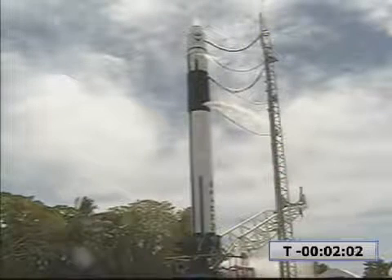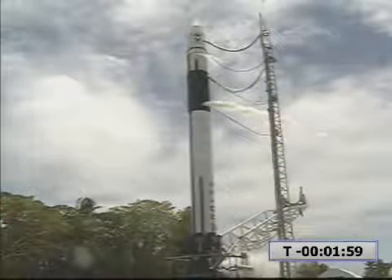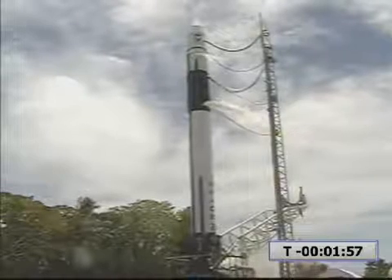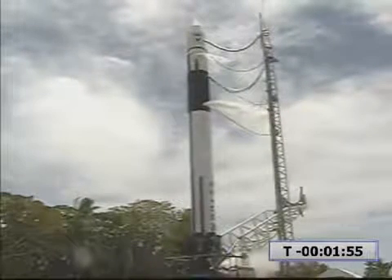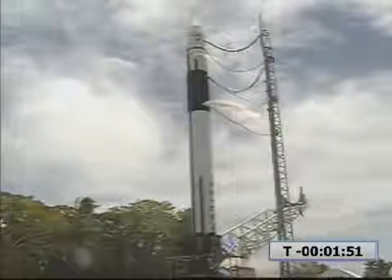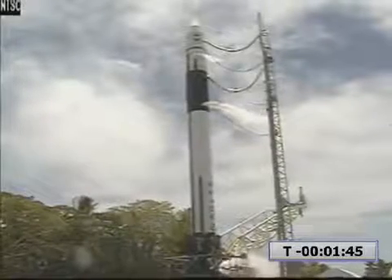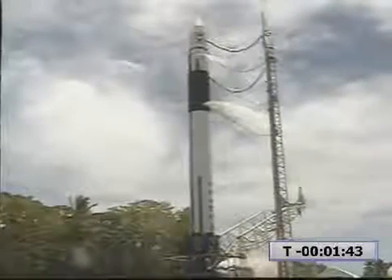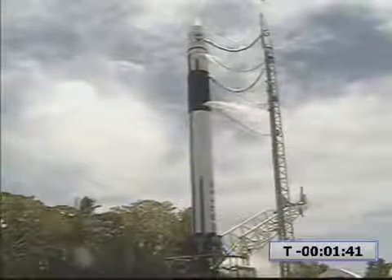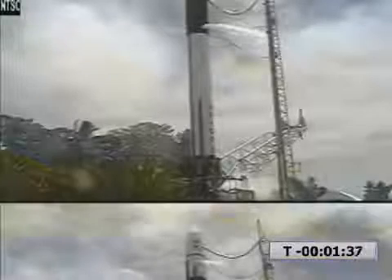RF power is on. T-minus two minutes and counting. Battery charge is ending. RF power is verified. Step 121, LD, verify SpaceX is green. SpaceX is green. Step 122, RCO, verify the range is green. Switching to range source. RCO, the range is green.